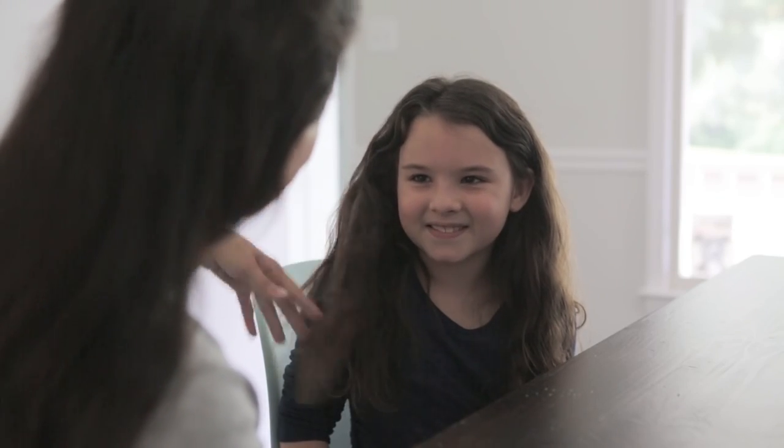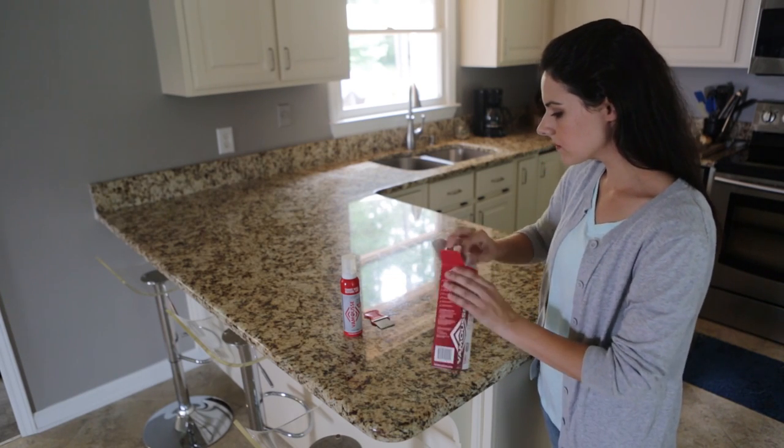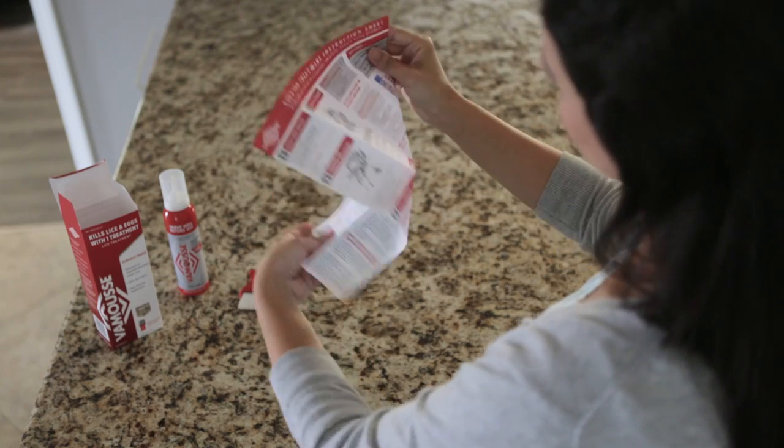Let's start with the basics. This is what head lice look like. This is what their eggs look like. And this is what Vamoose looks like — an over-the-counter, clinically proven lice and egg killer that comes in a convenient mousse application. Gather the supplies indicated on the instructions included in your kit, and read all instructions before beginning.